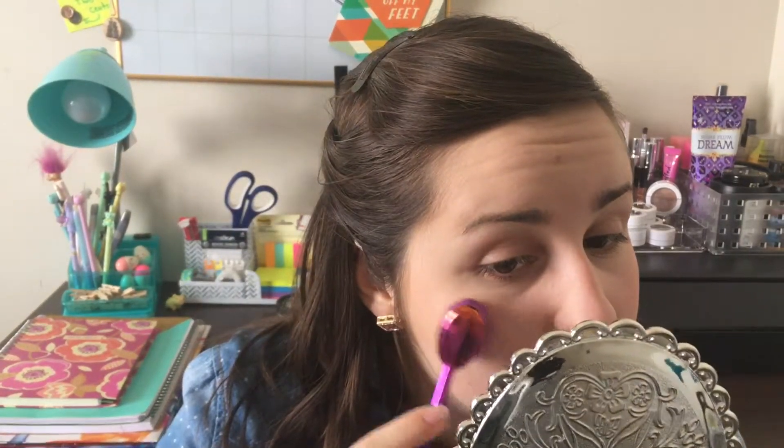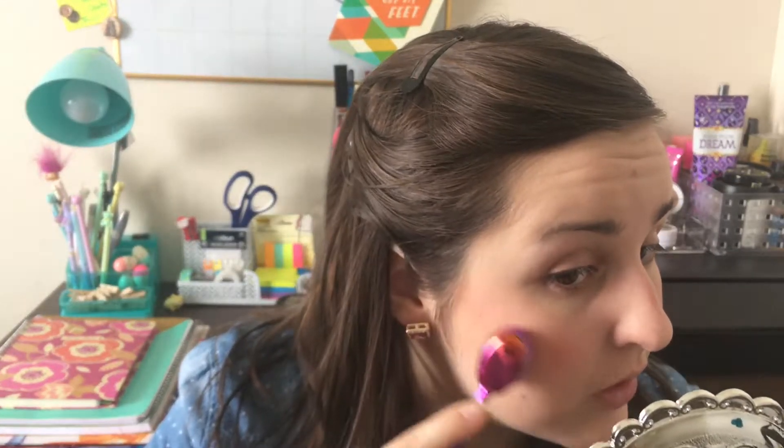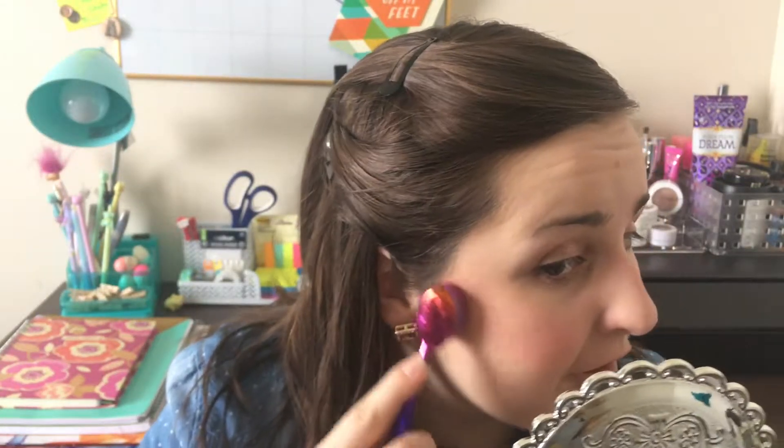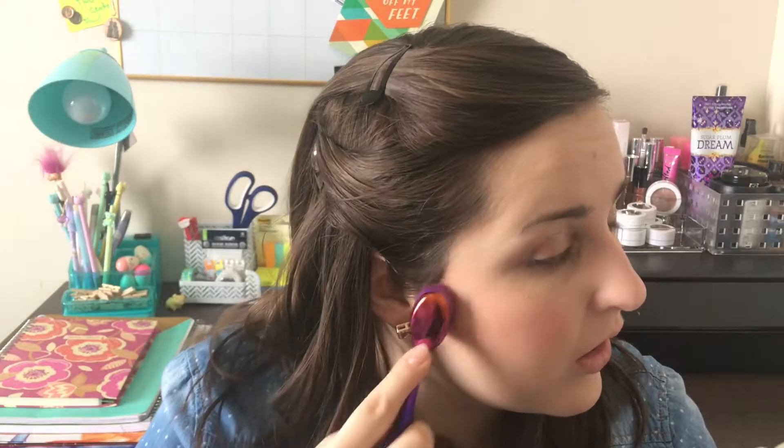Now for the next side. I can see better with the sun this way. I apply that on all the apples of my cheeks and a little bit up to my temples, and try to blend that out because I'll be doing my contour next. Sometimes I do my blush first, sometimes I do my contour first — it really just depends. Getting even blush application has been a nightmare my entire life because one side of my face is always towards the sun and the other one isn't. But it doesn't have to be perfect. I feel like this definitely does work for a blush brush, though I still prefer my other one compared to this.